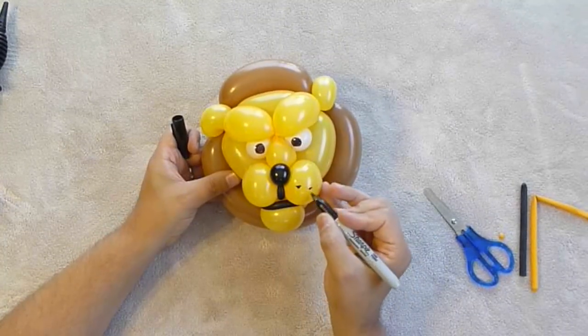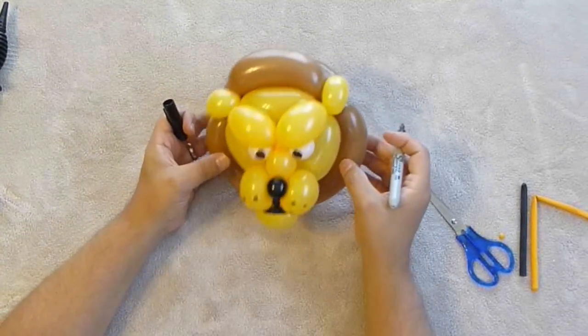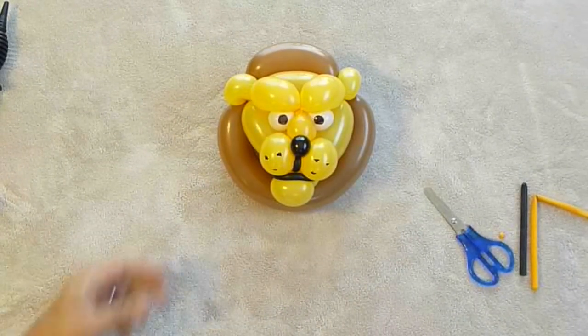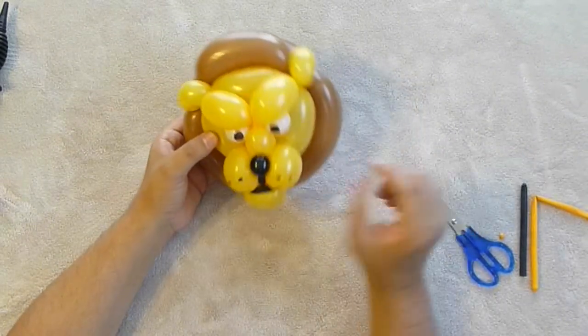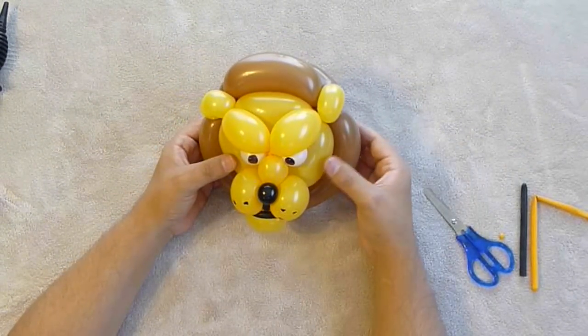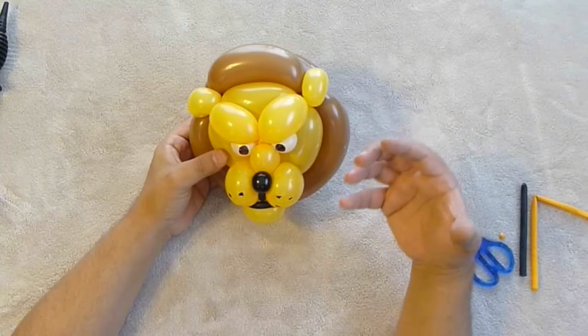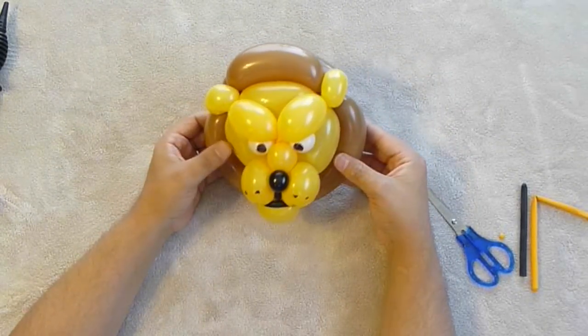Then draw in your eyes. To make sure they're looking forward, make sure the pupils are above the muzzle and not off to the side — that's how you make sure he's looking straight ahead. The muzzle is straight ahead, so his pupils should be over the muzzle. All right, so there's the lion head — pretty much the same as making the tiger head, just a couple of very small differences. Hopefully that will help with muzzle positioning so the muzzle doesn't look like it's drooping off the face. I will see you next time. Bye-bye.